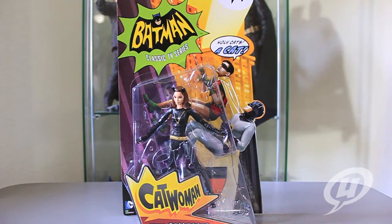Hi everybody and welcome to another exciting episode of the Young Grown Ups Video Transmission. I'm your host Mark and today we're going to be taking a look at the newest figure in the Batman classic TV series line — Catwoman.